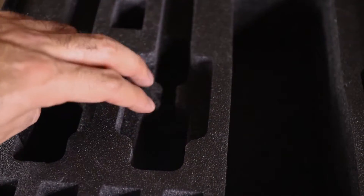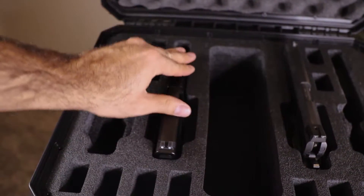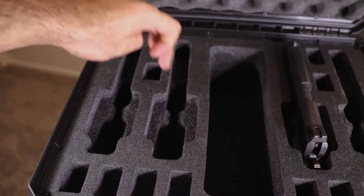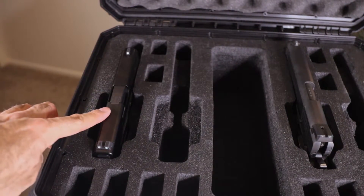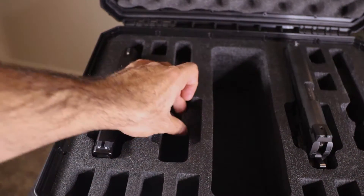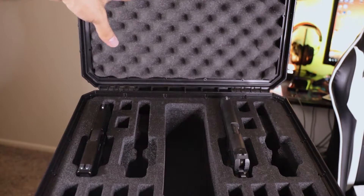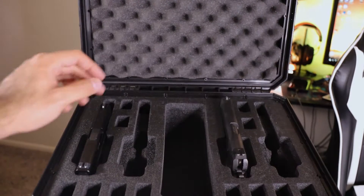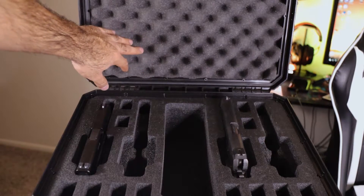This is especially helpful for subcompact guns like the Glock 48. A word of caution though: because I have put larger guns into these slots, it won't retain a smaller subcompact as tightly since it does wear on these things. But the best thing is you have this eggshell right here that acts as a cushion on top, basically holding that weapon right in place — you won't have to worry about anything flopping around.